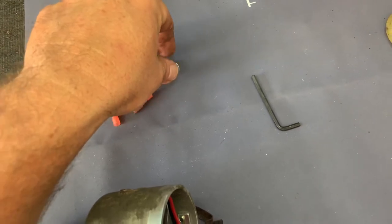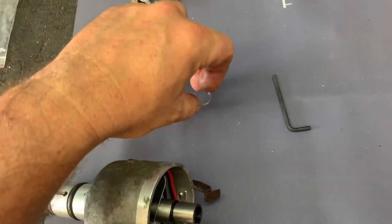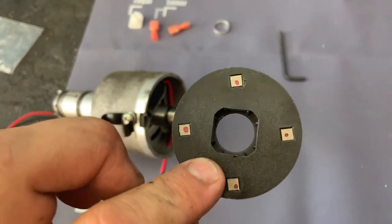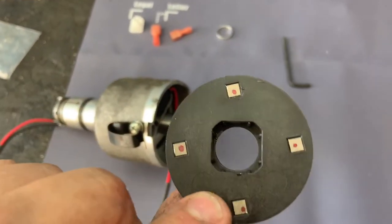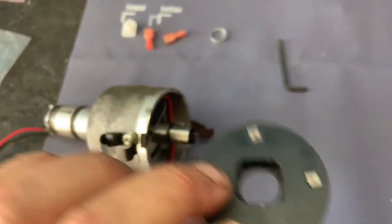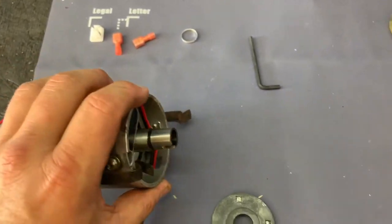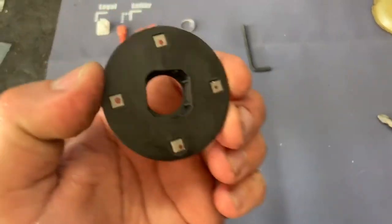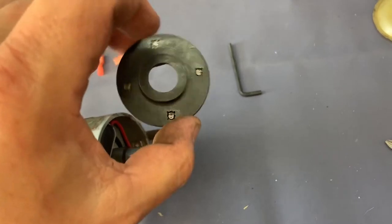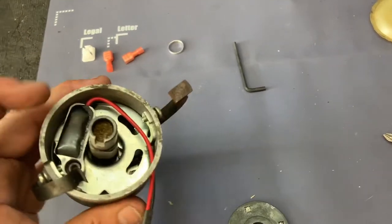If you have a vacuum advance setup on your distributor, you're going to need the little spacer included — but I don't have vacuum on mine. Next is the pickup ring. Notice how it's circular on top but squared off on the side — that square edge coincides with the contact points on the lobes. It fits down only one way: square it up on the lobes and slowly push it down. Do not force it.